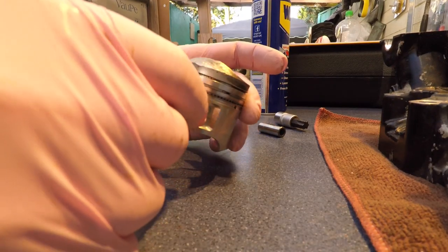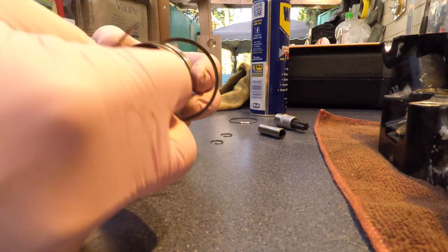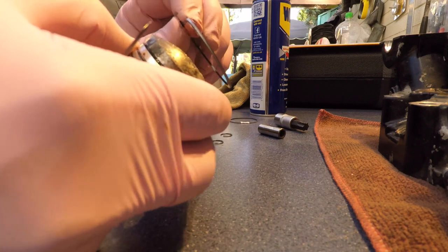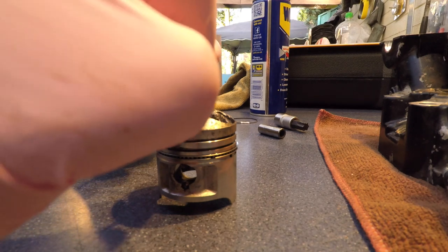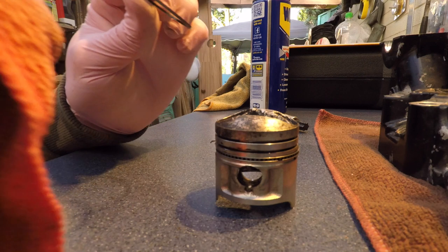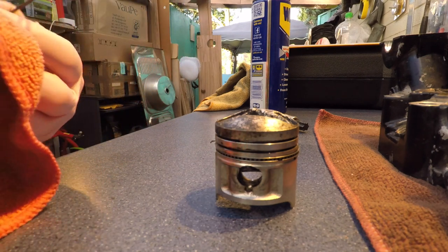All right, time for ring number two. It does get stuck in the last point here — I don't think that's ideal. And also they come out like this — bent. So I don't think that's the right way to do it. You can kind of bend them into shape again, but I think there's got to be a better way.